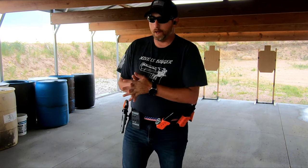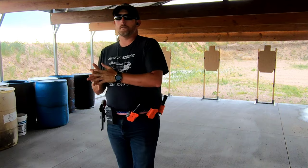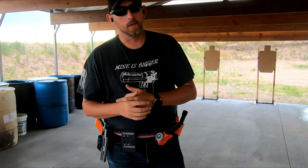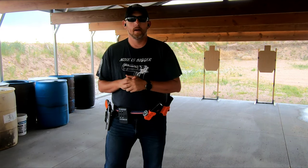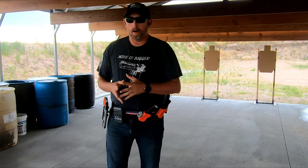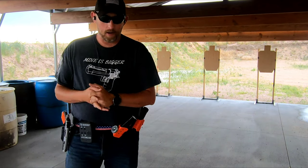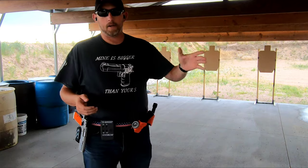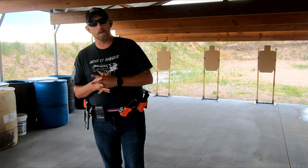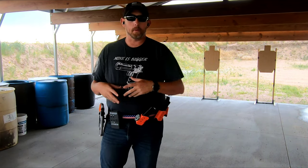Welcome everybody to on the range. Today we're going to go over a speed and accuracy drill called the Blake drill. Unlike the last one, I don't put any spin on this — I try and shoot it the way it was designed to be shot. Many of you have shot it. For those who haven't, we have three targets sitting over here. You're going to have them at seven yards at the closest, and you can space them out all the way out to 25.